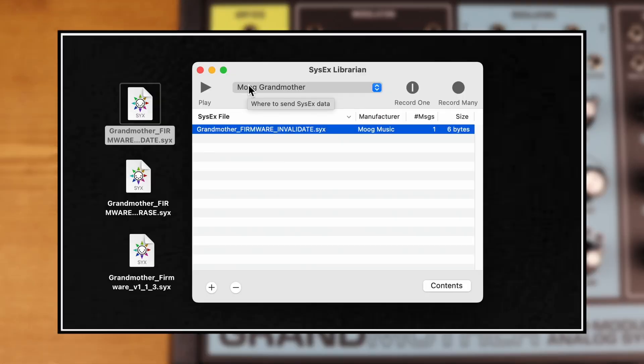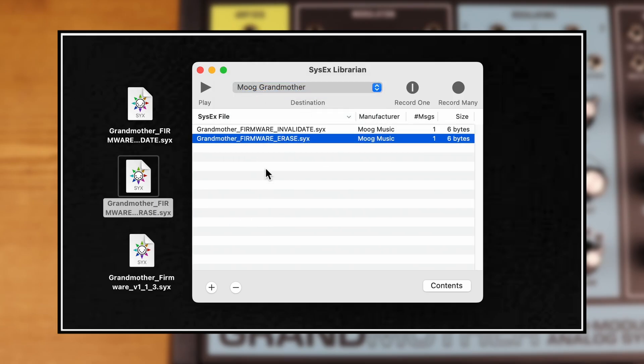In the SysEx sending software, reselect Grandmother as your MIDI output device. Select the SysEx file "Grandmother Firmware Erase" and click Send.